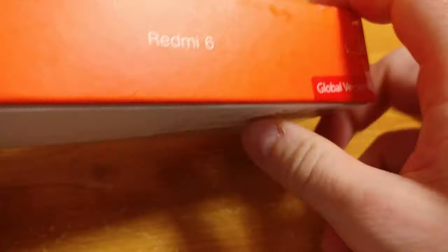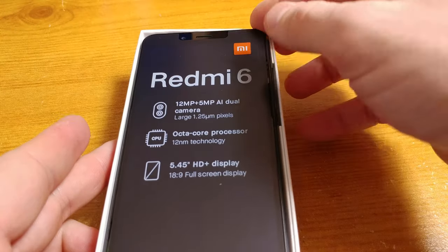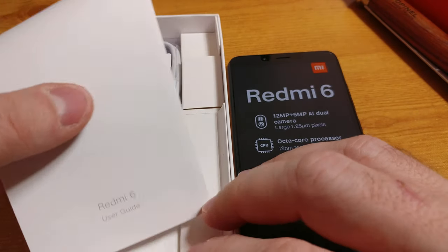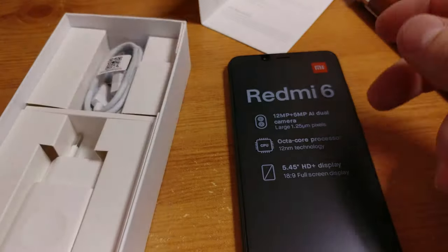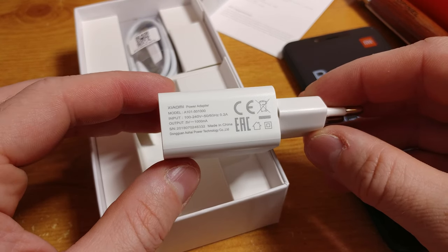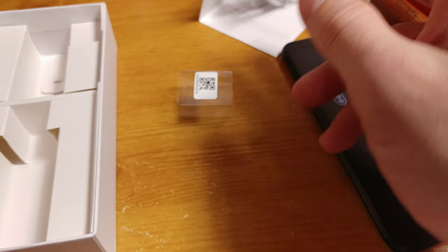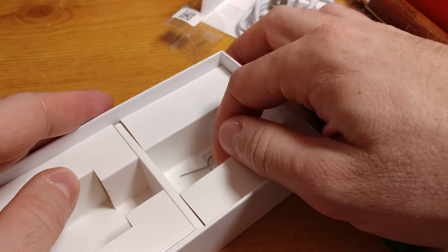I opened the Redmi 6 box with a sharp tool. At the very top is the Redmi 6 with a sticker on the screen informing us about the mobile's cameras, CPU, and display specs. Safety warnings and the rest of the set includes a 2-amp charger and a regular micro USB cable for charging and transferring data to your PC. Parts of the set seem to be made from good quality materials and there is nothing to complain about at this stage.